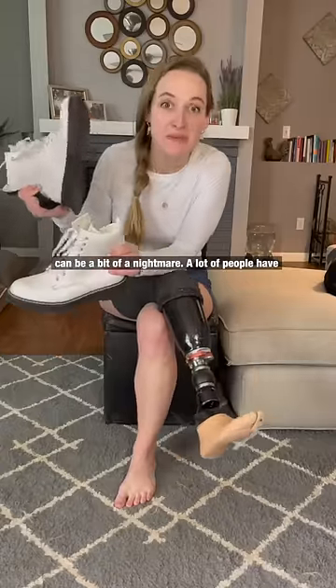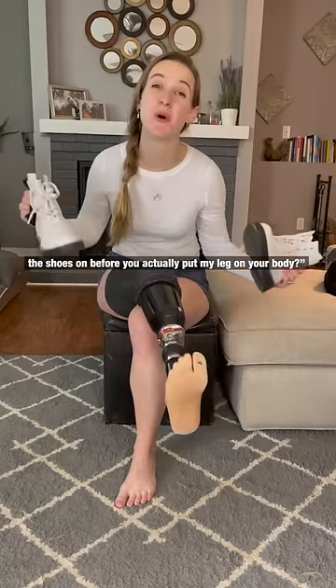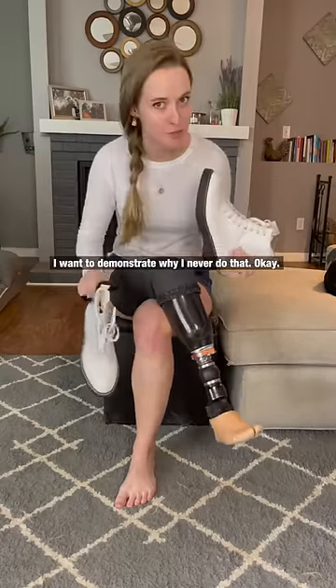Getting shoes onto my prosthetic foot can be a bit of a nightmare. A lot of people have asked me, wouldn't it be easier if I just put the shoes on before I actually put my leg on my body? I want to demonstrate why I never do that.